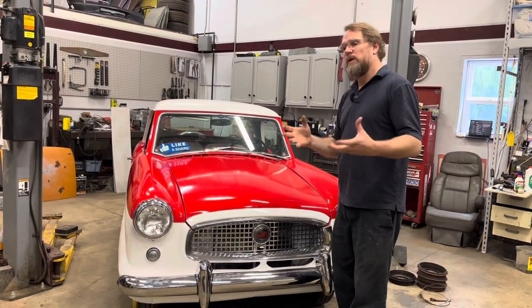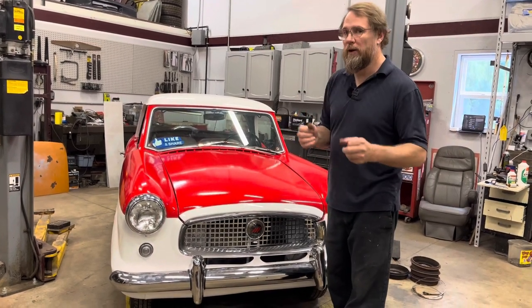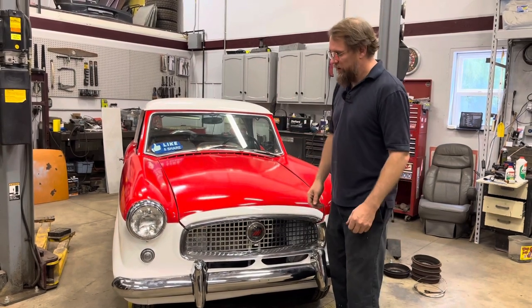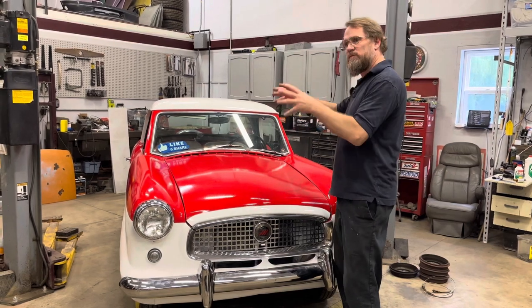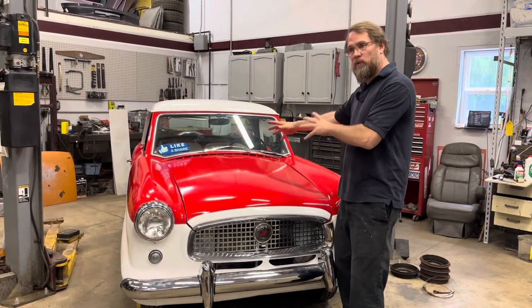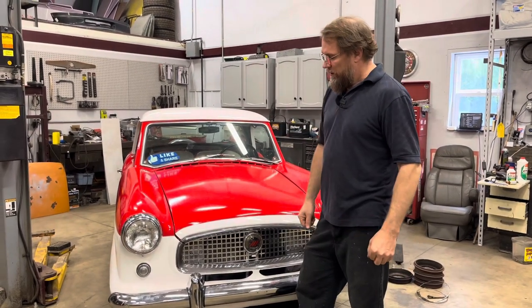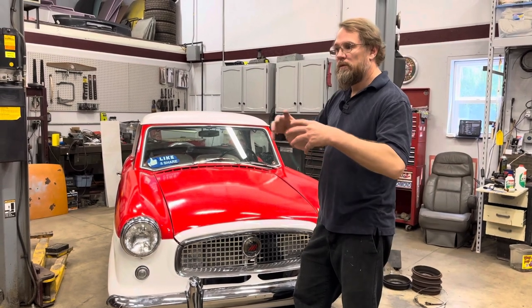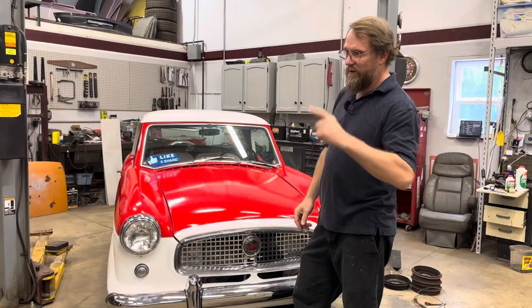Now I didn't get any real video of working on it because I was working with my new shop helper, so we didn't film anything. It's a little bit much to work with him, show him how to work on these cars, and be filming things at the same time. But he had brought me all the parts I could possibly need, except for one that we ended up needing.